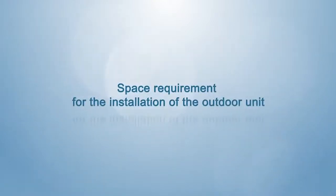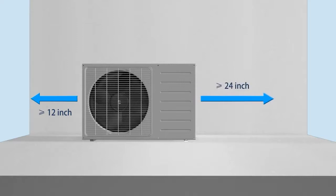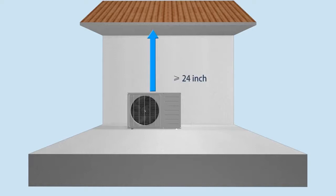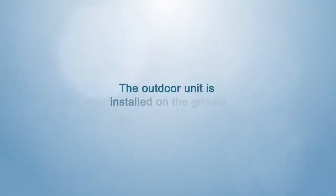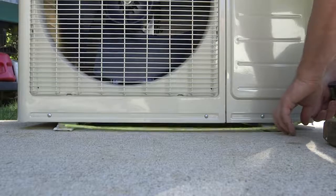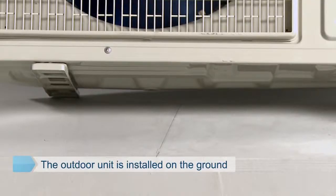Installation of the outdoor unit. Space requirements: no less than 12 inches for left space, no less than 24 inches for right space, no less than 24 inches for upper space, no less than 12 inches for back space, and no less than 78 inches for front space. When the outdoor unit is installed on the ground, use a tape line to measure the distance between footings and select the installation position. Note that an L-shaped sink should be set in the drain hole of the outdoor unit for drainage.